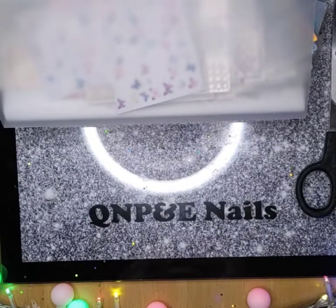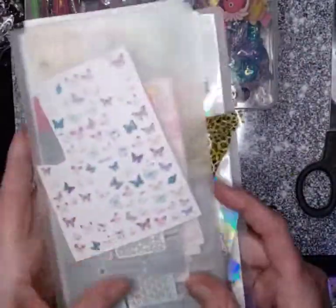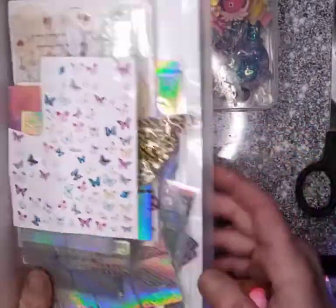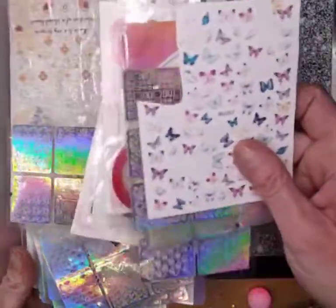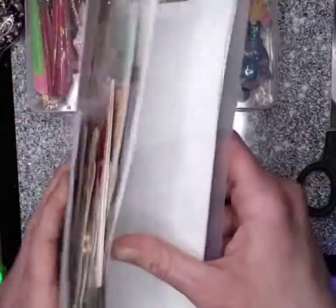Hi lovely people, it's me Emily, welcome back to the channel. I'm just going to do a quick video to show you — yesterday I mentioned I had a photo album for putting stickers and files in. I just wanted to show you the amount I've got to sort through and put into these little slots.